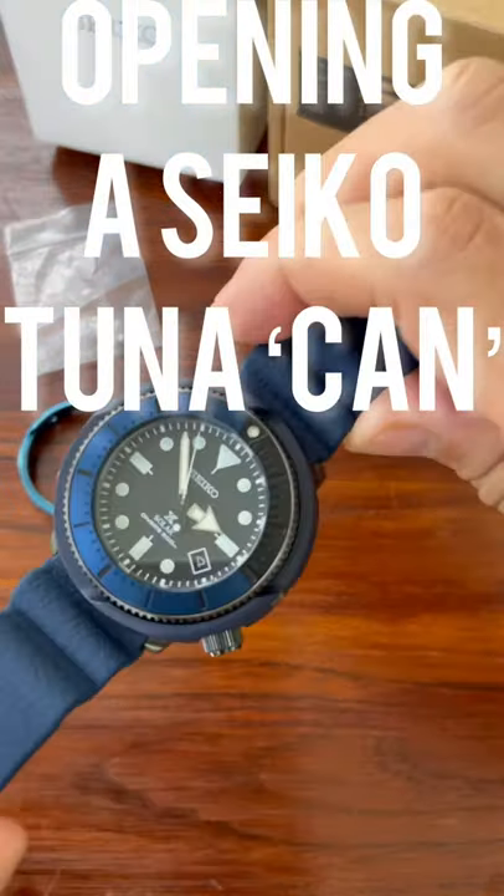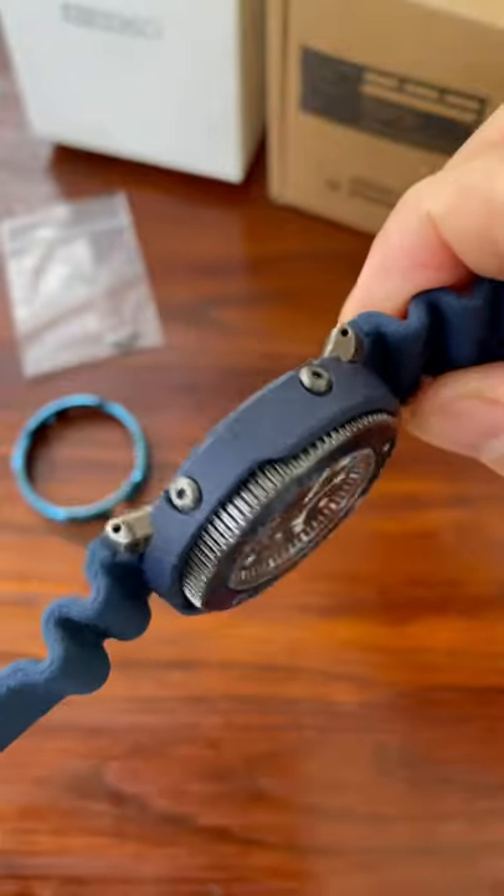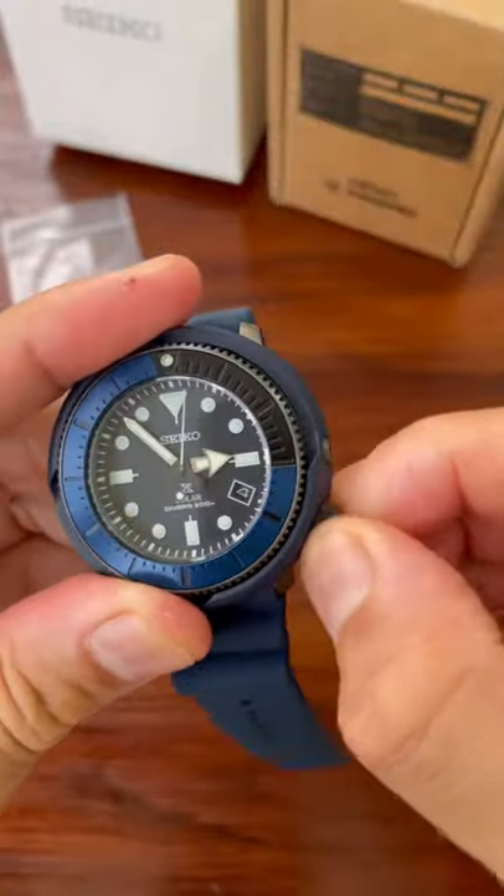Hi, I'm Mike Morrison and today I'm opening this can of tuna. This is a Seiko Solar Street Series and today I'm going to de-shroud it.